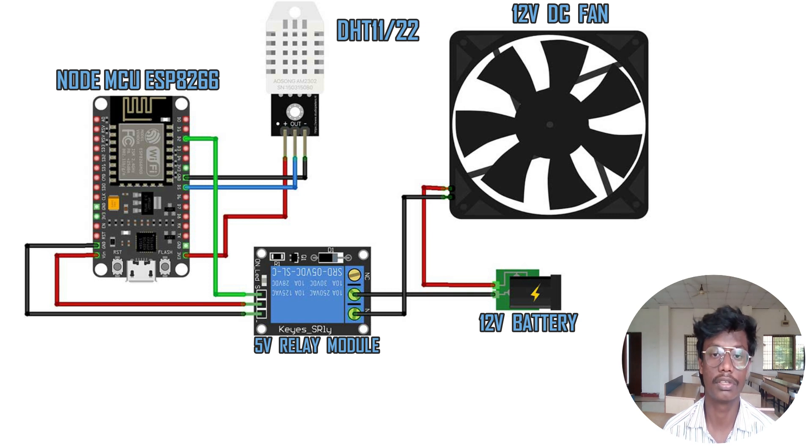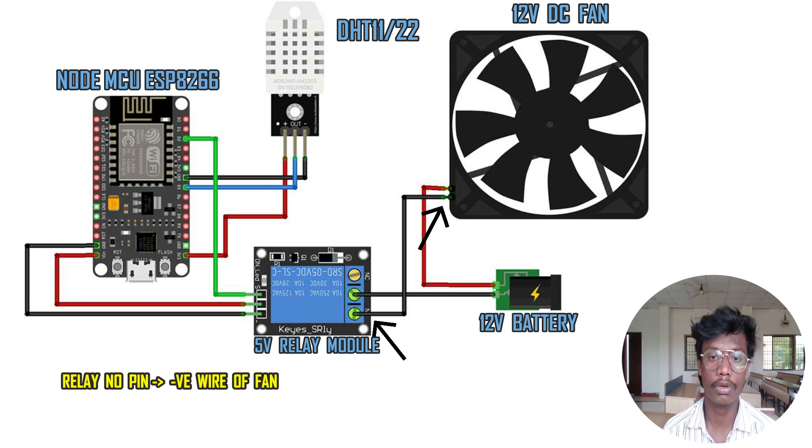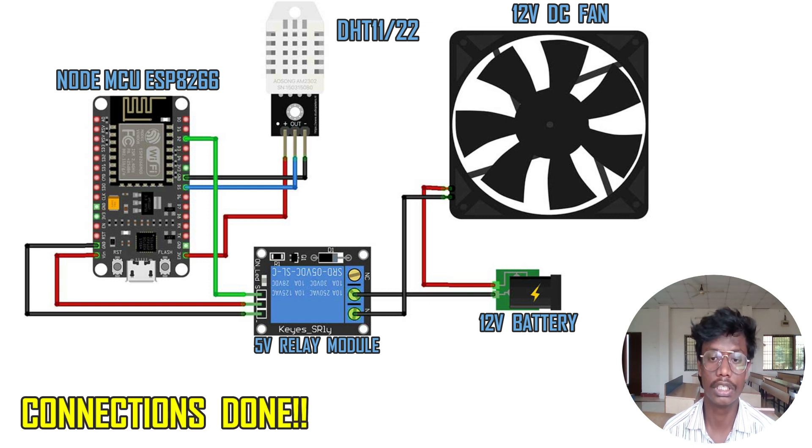Now we are going to connect the setup to the 12-volt battery and 12-volt DC fan. Connect the normally open pin of the relay with the negative wire of the DC fan. Then connect the NC, normally closed, pin of the relay with the positive of the 12-volt battery. And finally connect the red wire or positive wire of the 12-volt DC fan with the negative of the battery. So now we have connected all connections successfully, just like the block or circuit diagram.